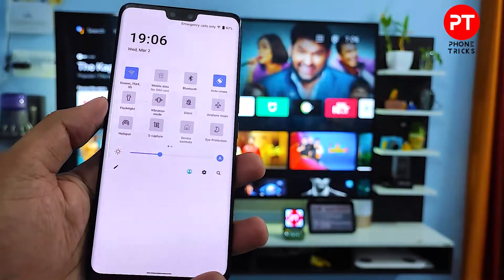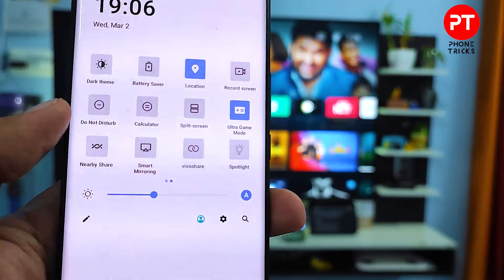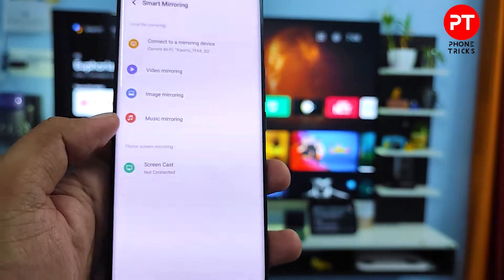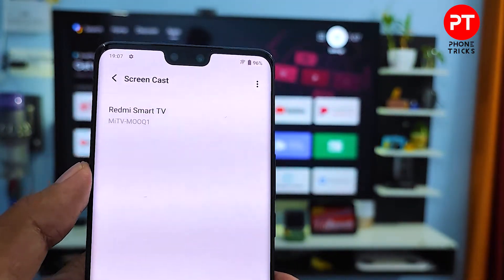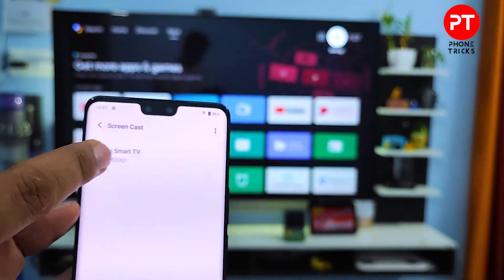Then you need to swipe left. Now you can find the option called Smart Mirroring — you need to click that. There are several options available in the menu; you need to click Screencast. Now your smart TV is displayed in the list. If you want to cast your phone screen to the TV, you need to connect the smart TV and your phone to the same Wi-Fi.